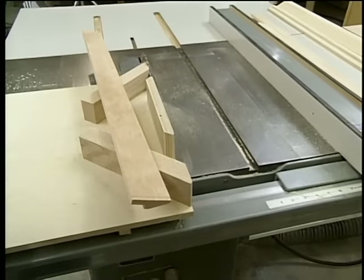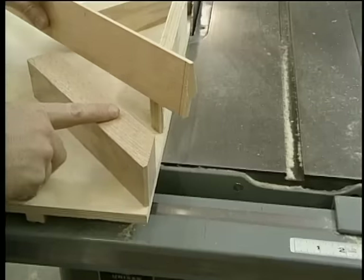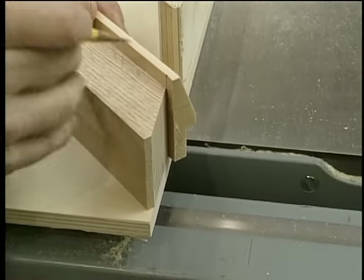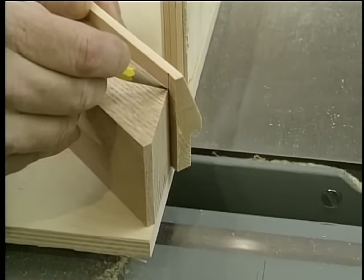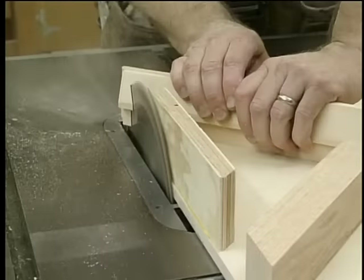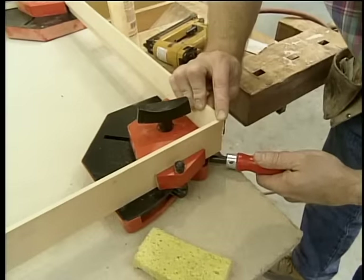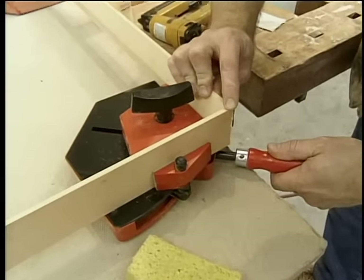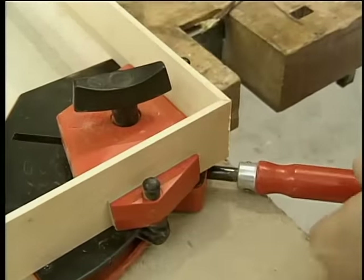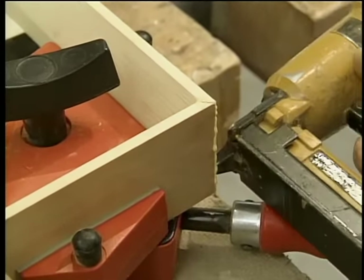I've marked the length on the other end of the molding, and what's nice about this jig is that by using the back block and setting the molding in position, bringing the pencil line right to the end of the block, I know I'm going to get the accuracy I want. There are any number of corner clamps available which will help bring the joint together so that I can install some brads which, combined with the glue, will hold the joint together.